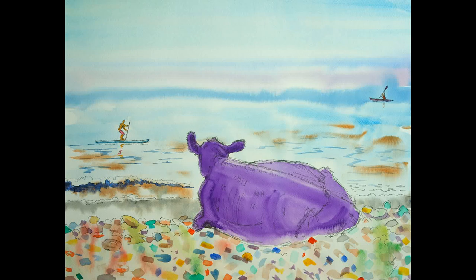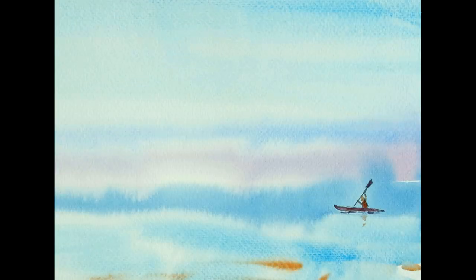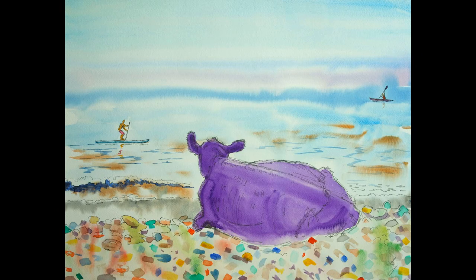Having returned home, I added a few extra lines to give a little bit of texture and just a few little extra details, using the same UniPin marker pen that I used right at the beginning, to add those little extra bits of texture to the cow. So we've got the kayaker off in the distance, the paddleboarder a bit closer, and then the cow lying down on the pebbles. The idea is that this cow is looking out at the people having fun on the water and thinking, I'd love to do that one day.